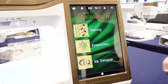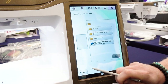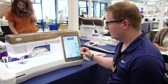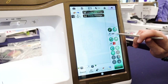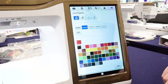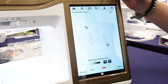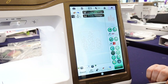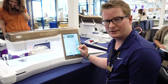First I'm going to touch IQ Designer and bring in my image. Here is my image. I'm going to apply some line settings first. I'm going to apply Double Stitch, change the color to red, and then touch Create Line Image. Now my image is red and I know that the Double Line property is applied.